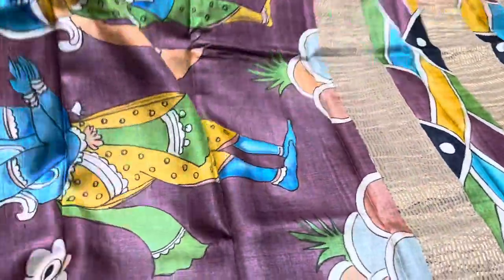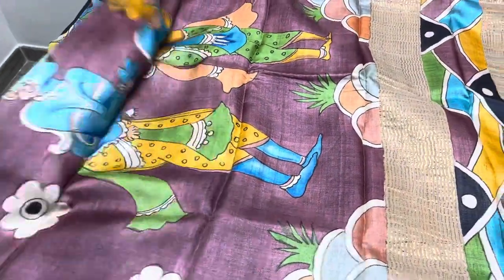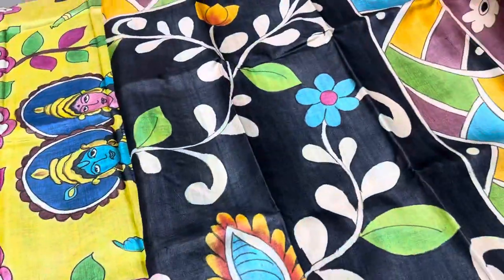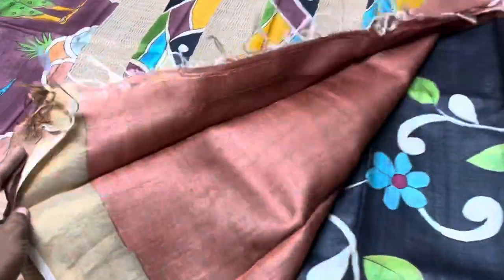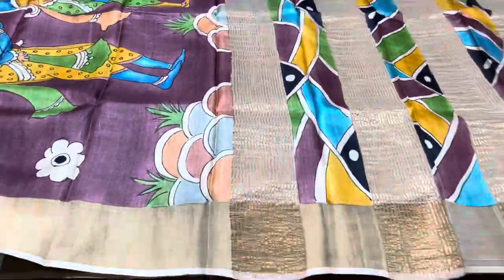The next saree is a very different one — the pallu is completely in chocolate brown with a monolithic dancing pattern, a very different kalamkari design. The saree body is black, coming till the chest portion, after which you have the black and then this pallu. The blouse piece is also light brown. Saree number is D75.